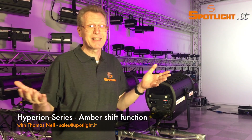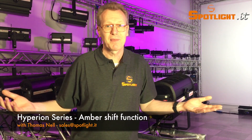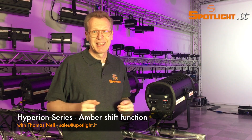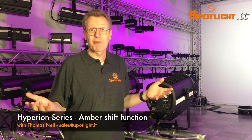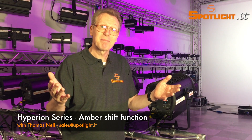Come and test the Hyperion family in our showroom here in Milan, or ask our dealers for sample units and demonstrations at your place. We look forward to your next visit, and please contact me at any moment for your questions. See you next time — bye!